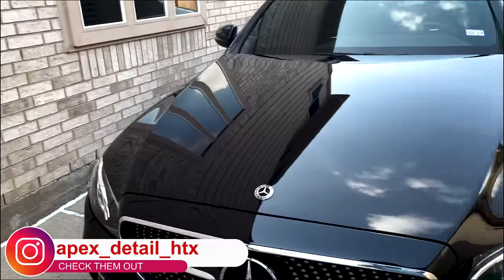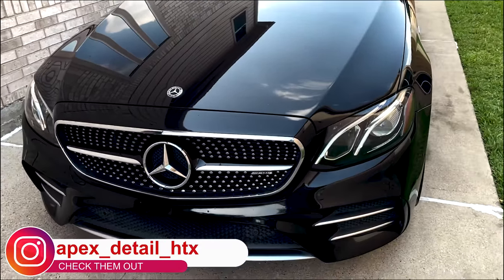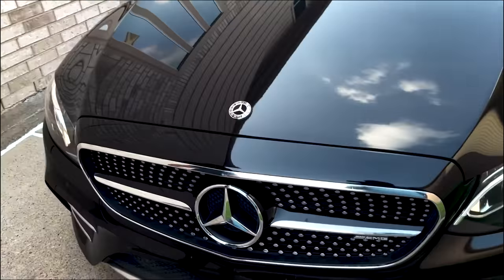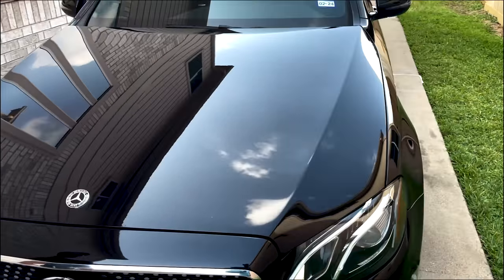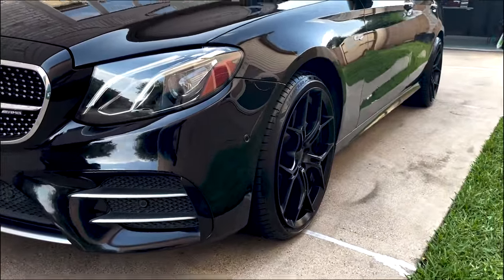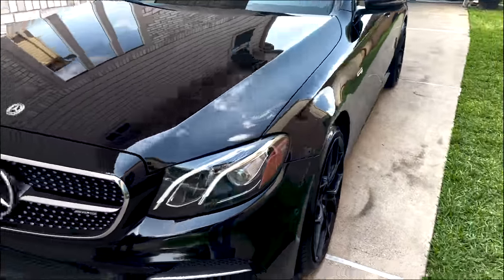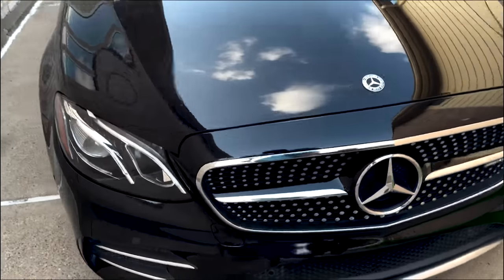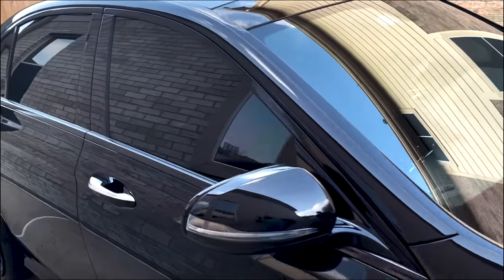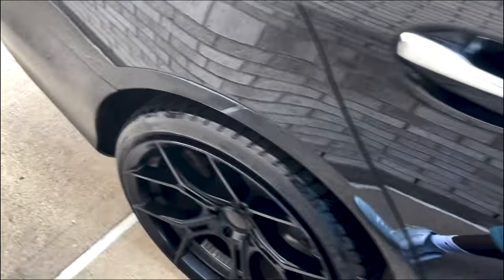I appreciate Zaniel for everything. They're based out of Sugarland — Apex Auto Detail. You can find them on Instagram at apex_detail_htx, and also on Facebook. I'll link their information in the video description. They focus on quality over quantity — making every vehicle as perfect as they can rather than chasing volume.